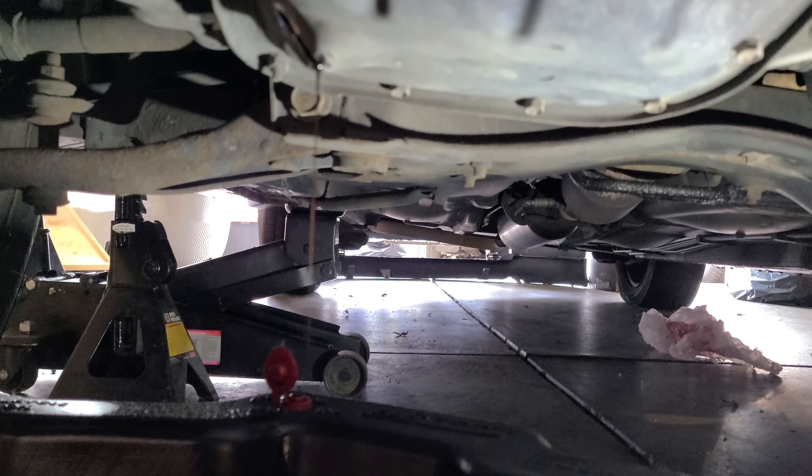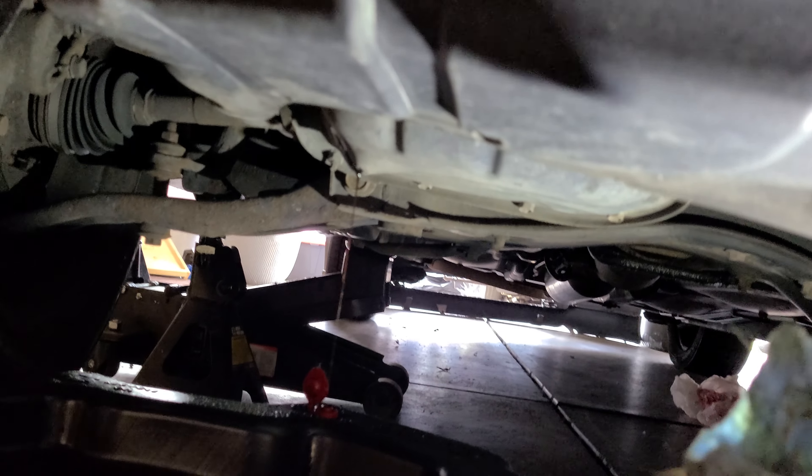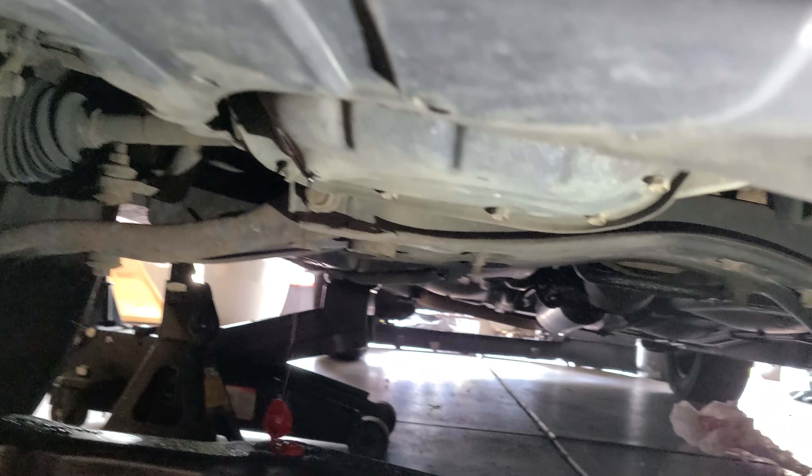All right, give me a second. We're back — we've got a steady drizzle. Let's move our plug out of the way. This engine calls for 3.9 quarts, so let's just say four quarts of oil. Let's dry her on over.